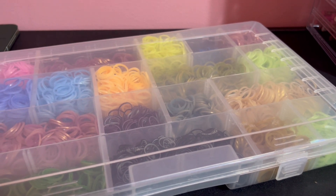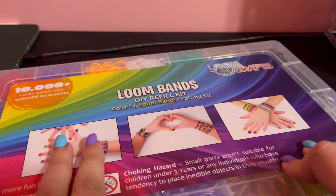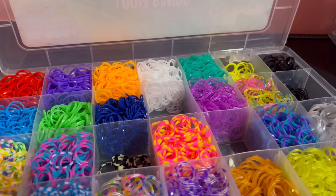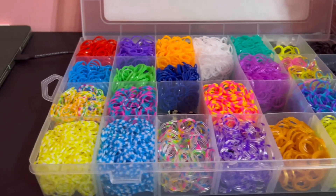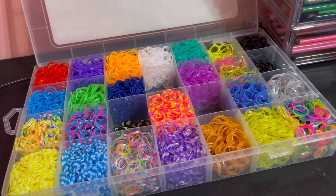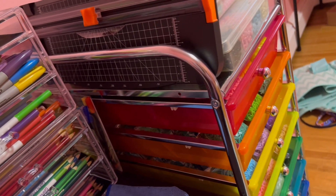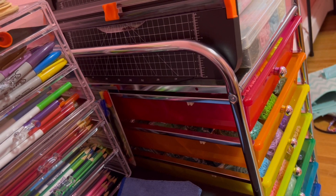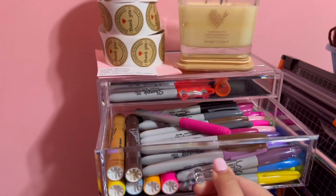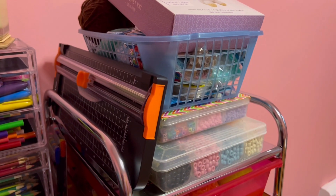This is the last case I have. I didn't actually purchase this one — I think it was sponsored or something. I don't really like these bands, so that's why they're in the last case. I'm going to stack my cases back together. Then just off to the side I have these acrylic drawers with my markers in them, and my Etsy shop stuff is right there.